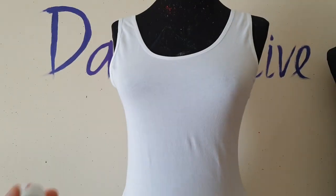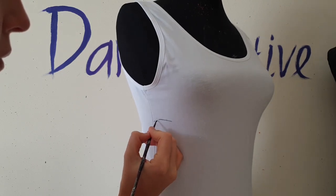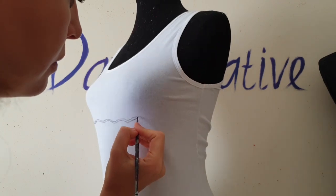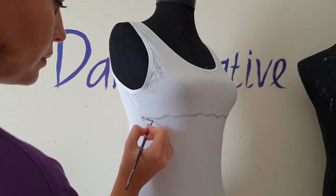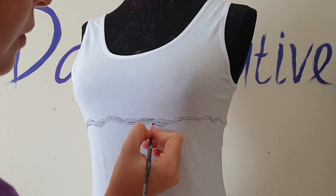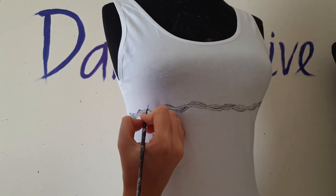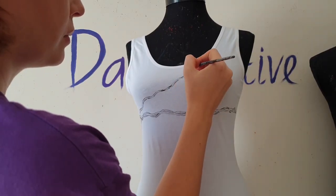Now I'm going to use black color paint and a small size brush to paint the wire. The wire consists of two entwined wires — first I paint one wire, then the other. This way I paint many wires all over the bodysuit.